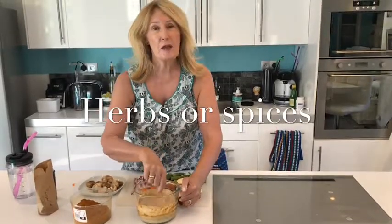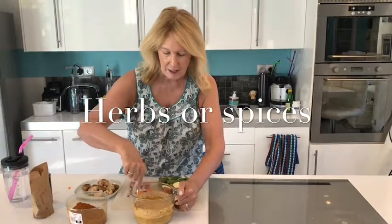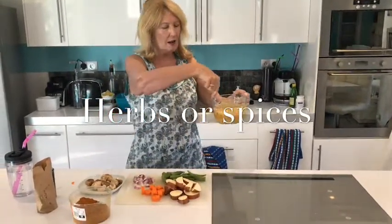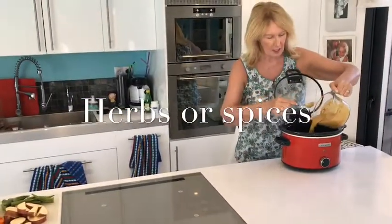This is my Get Well Diet. Do find out and explore the lovely spices that you might like. So this gets poured in.